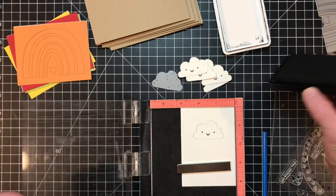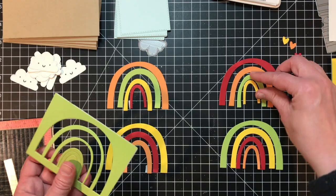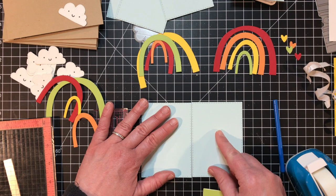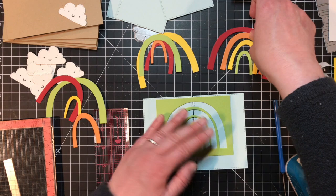Back to the rainbows — I'm punching out all of the pieces from the different colors that I die cut with the rainbow die. I'll arrange these into four different rainbow combinations using all four colors. Here's how I created eight rainbows out of four: I took two stitched rectangle stacklets die cut from Saltwater Taffy cardstock and lined them up on my cutting mat.